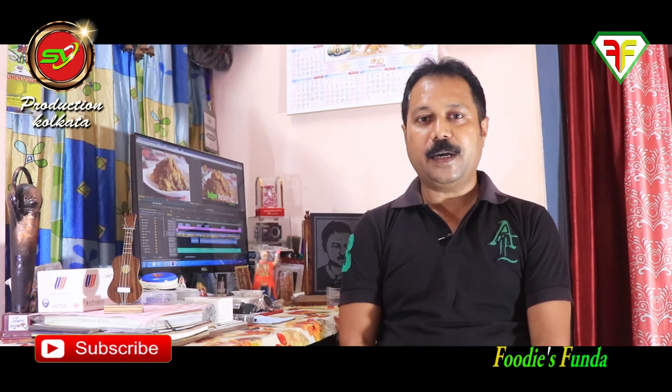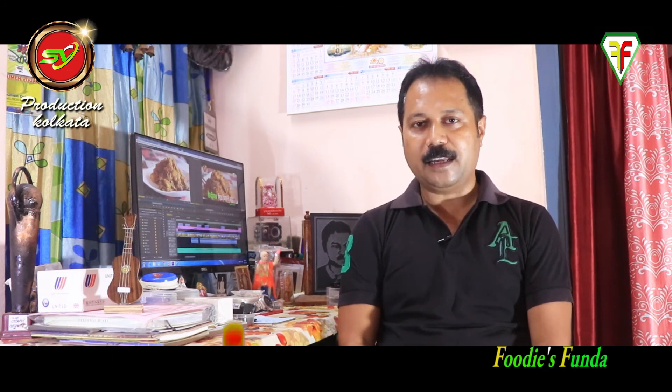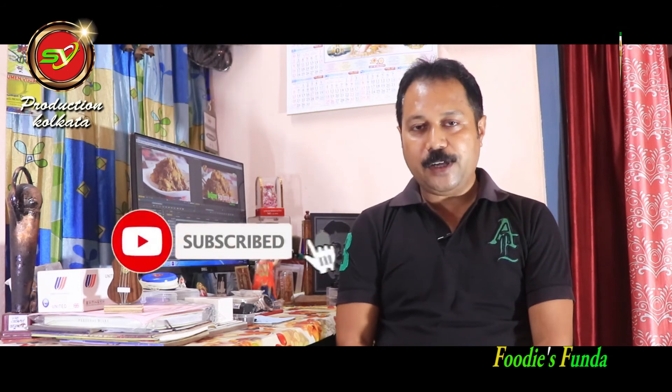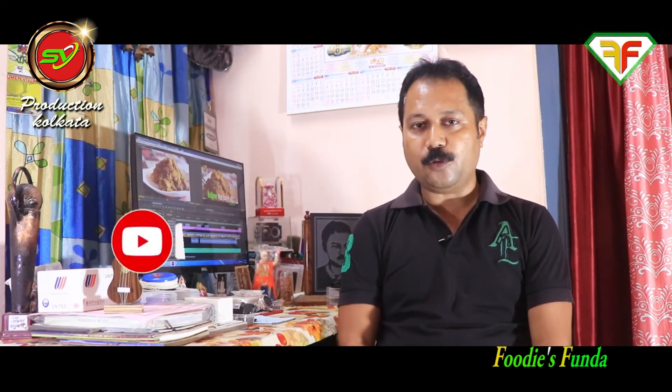Please like and comment, like and share. Don't forget to subscribe and click the bell icon so you never miss our videos.